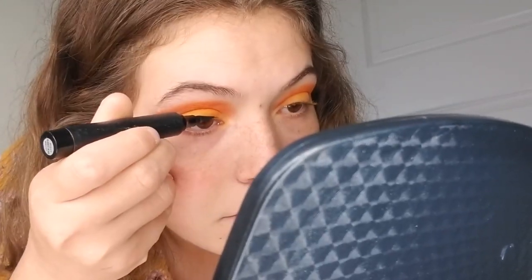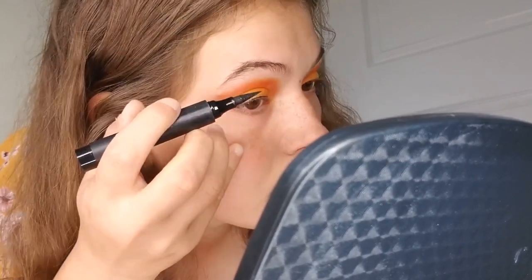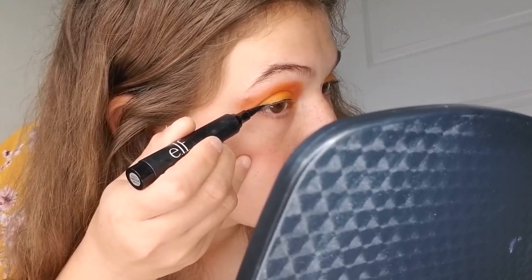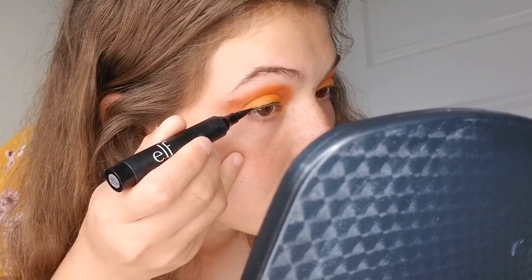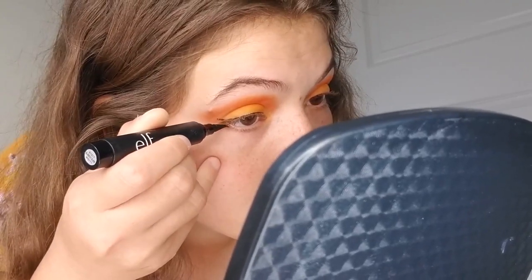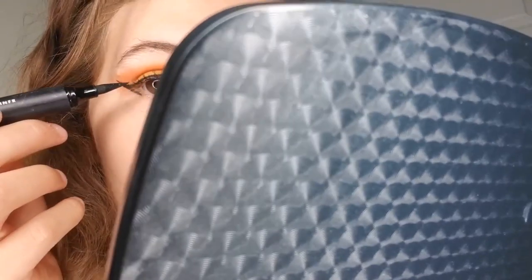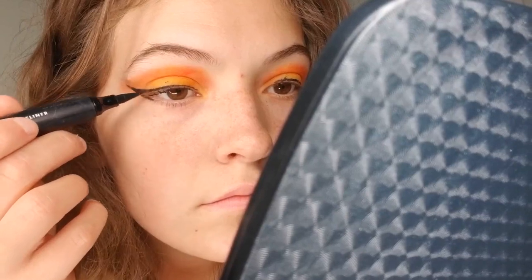I'm bringing the line right across the top of where I placed my eyeshadow. As you can see, I'm placing my pinky on my cheek to give steadiness, allowing me to move my brush across smoothly. Finally, what I like to do is take my brush down on the bottom part of my eyelid and swoop it upwards until I have a wing, then fill it in as you can see me doing in the video.